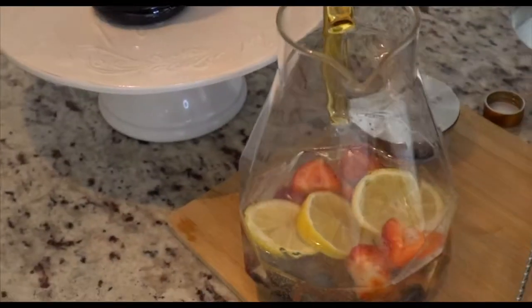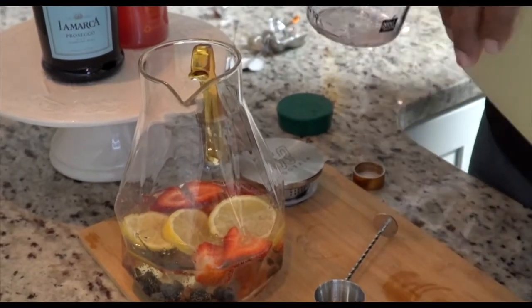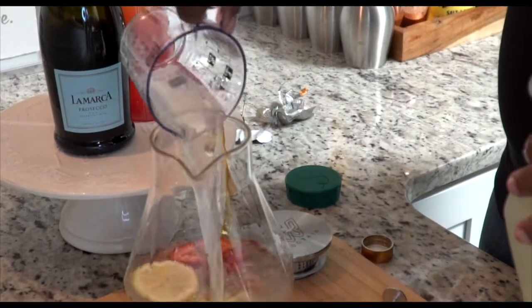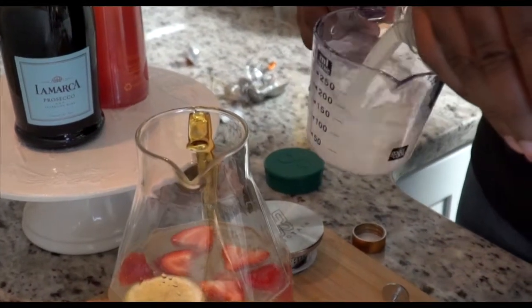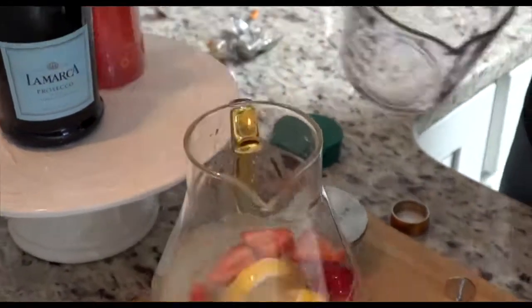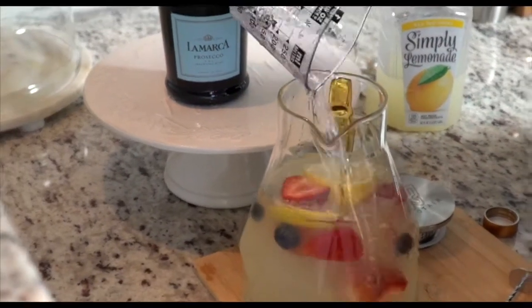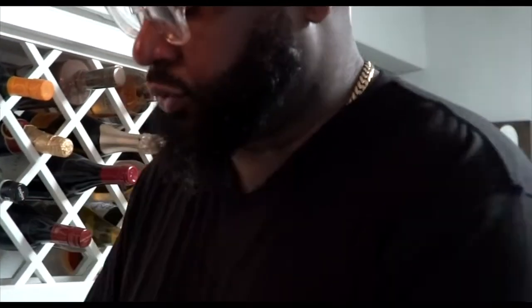Then we're going to do our lemonade — about three and a half cups — and then we're going to follow back with some more Cîroc, another half a cup. So that's a total of two cups of Cîroc and two cups of Prosecco.